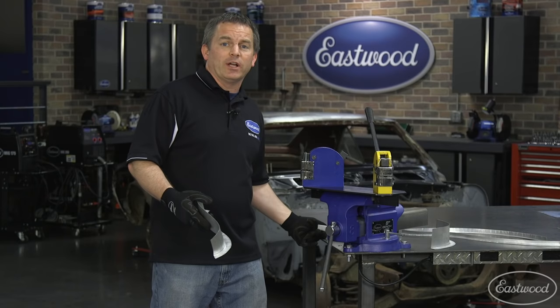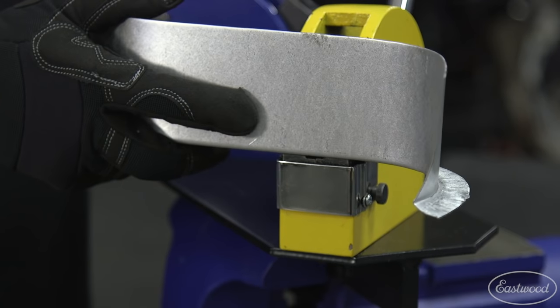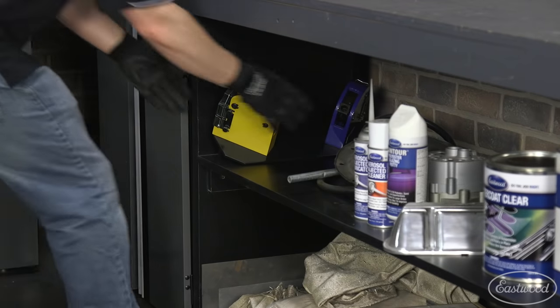If you're not familiar with shrinkers and stretchers and want more info, there's going to be a link at the end of this video. Now if you already have a shrinker and a stretcher, or you're thinking about getting them, a really handy tool is this base plate, designed specifically to mount both tools for easy use and storage.